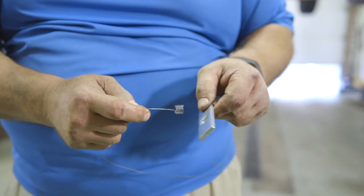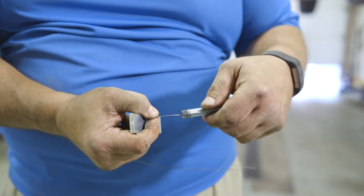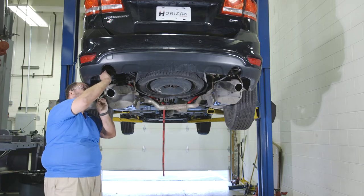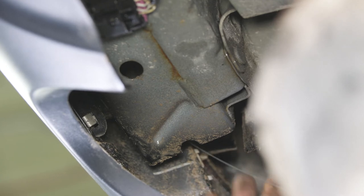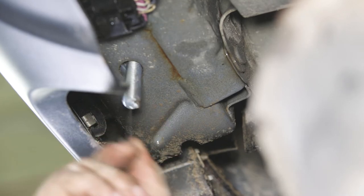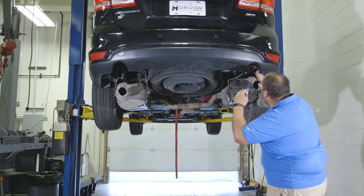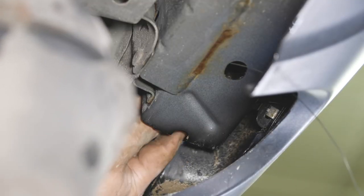Next, feed a spacer onto one of the provided pull wires and thread the wire onto the end of a carriage bolt. Then feed the end of the wire up through the vehicle frame rail's attachment hole and out through the access hole so the bolt hangs down. Do this on both sides and leave the wires attached, as you will feed them through the hitch later in this installation.